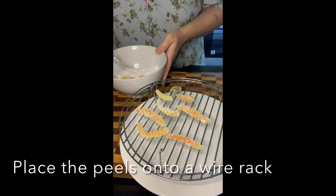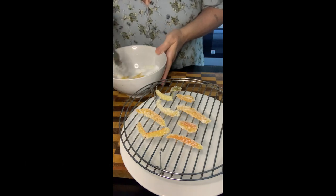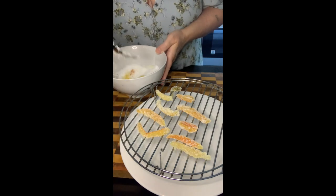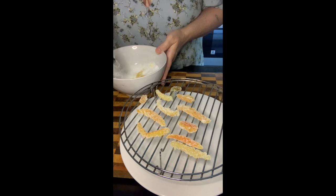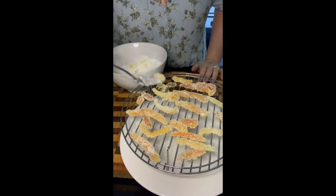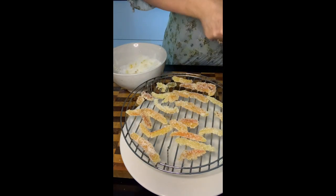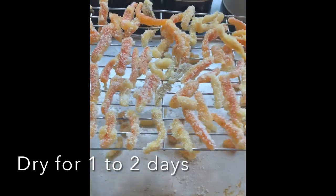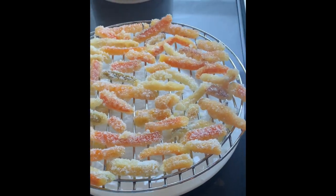Continue taking all the peels out of the pan. You do have to work a little bit quickly because the last thing you want is the sugar to set, because you'll end up with marmalade. Leave the candied peel on a wire rack and let it dry out for about one to two days.